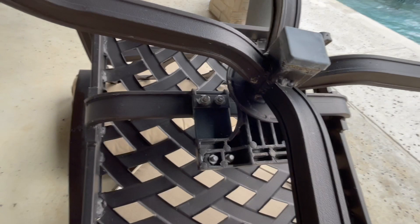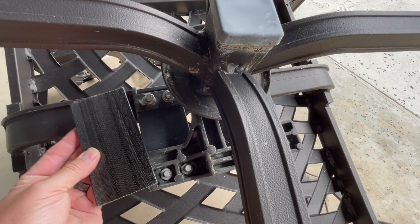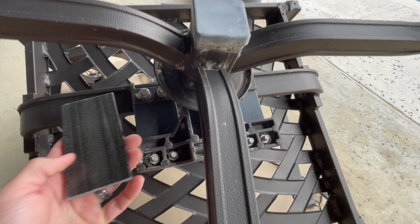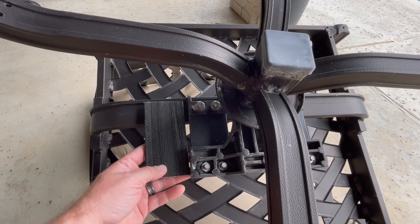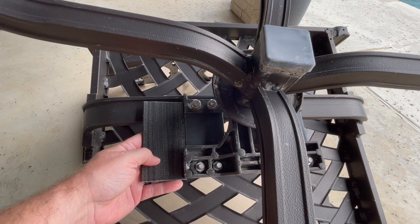We're going to take the screws off both plates, take them out, and then these are the new ones to replace them — I think they were two and a half by five inches. Some rocking chairs have three of these plates, this one only has two, so you'll have to figure out what you need. I bought a 10-pack for $35 on Amazon. I have four chairs with two plates each, so I only need eight.